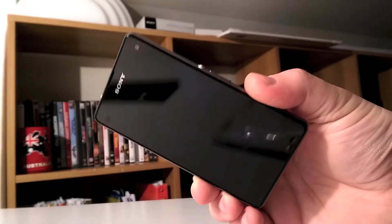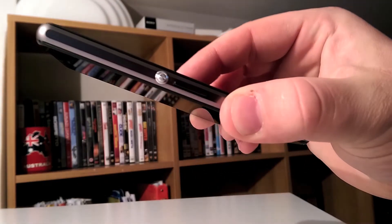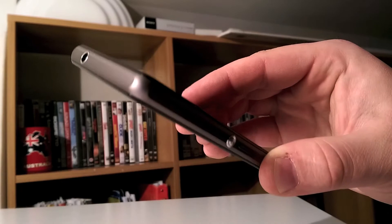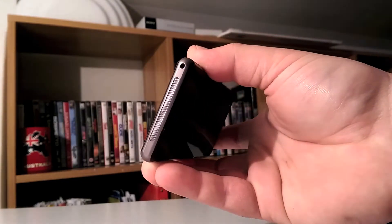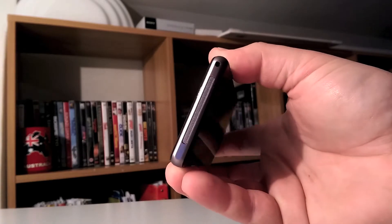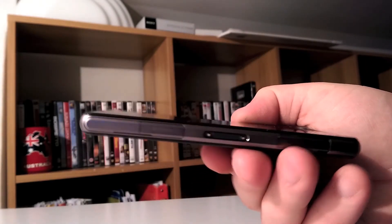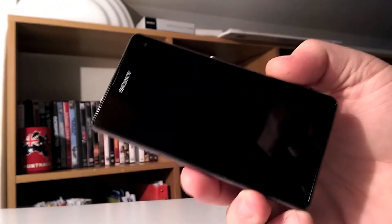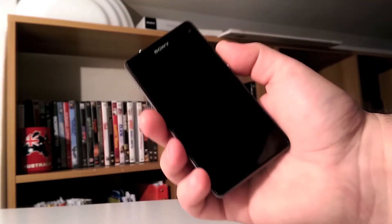Speaking of build quality, the Z1 Compact has no rivals. The full aluminum structure with a Gorilla Glass panel on the front and a plastic panel on the back that is almost indistinguishable from a glass one. It's dustproof and waterproof, and with just a simple look, it's easy to see that crafting precision and detail distinguish this small flagship from the rest of the plastic devices on the market.